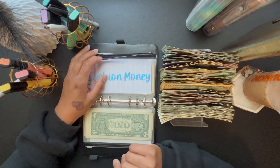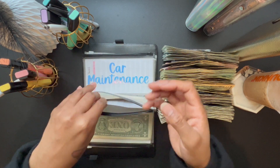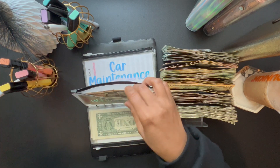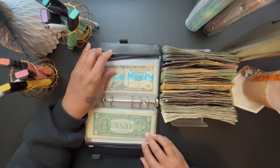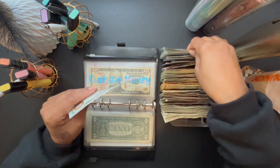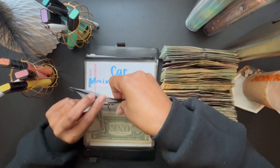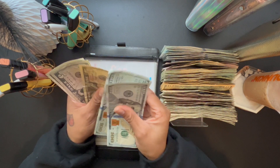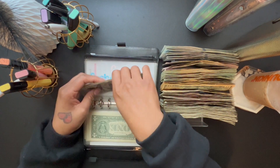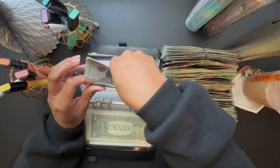The first thing we're going to stuff is the cushion, which is my buffer. My buffer is going to get $200 — two $100 bills. Currently in my cushion I have $20, and my goal for this is $300.